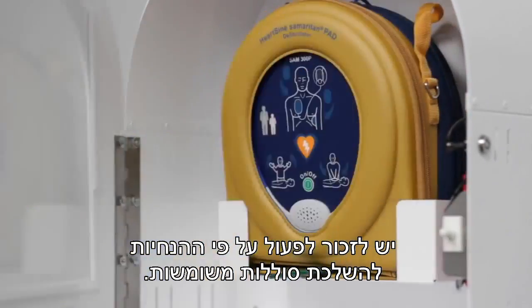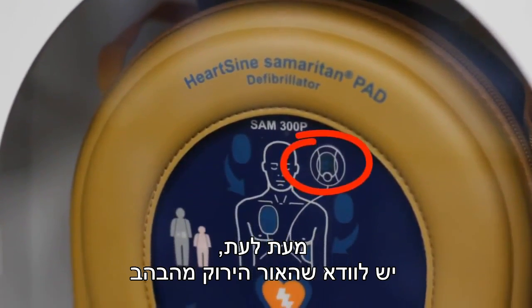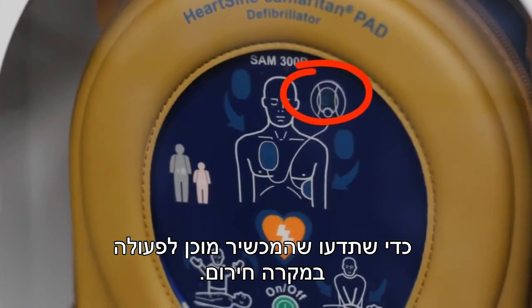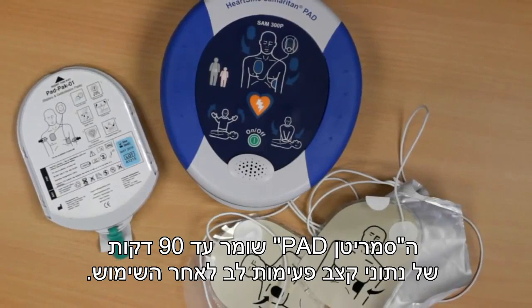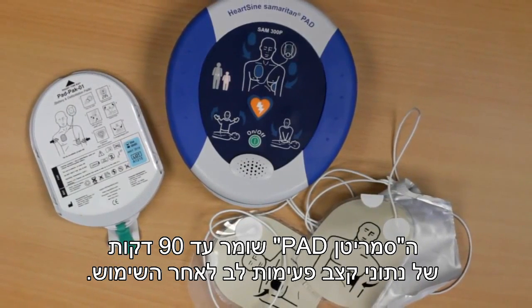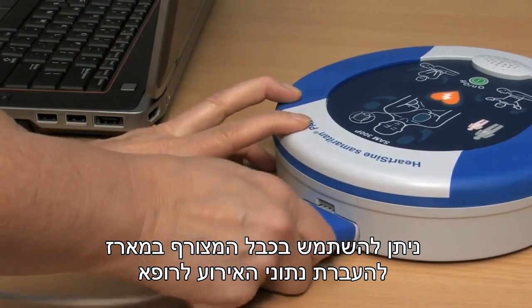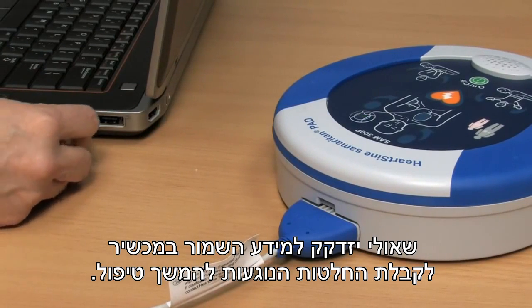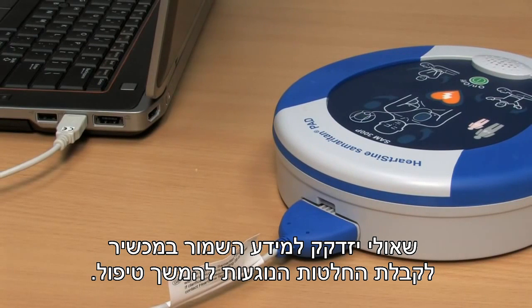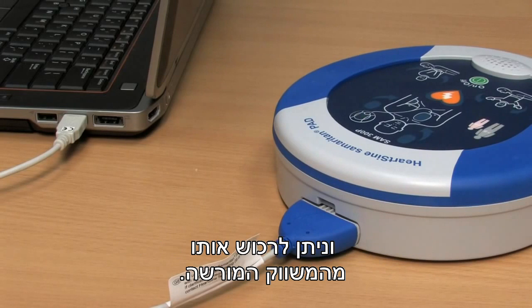Remember to follow your local battery disposal guidelines. Periodically check that the green light is flashing so that you know the unit is ready in case of an emergency. The Samaritan PAD stores up to 90 minutes of heart rate information after use. Use the supplied data cable to download the event data for a physician who may want the information from the device to formulate treatment decisions. The data cable comes with the PAD at no additional charge and is available from your authorized HeartSign channel partner.